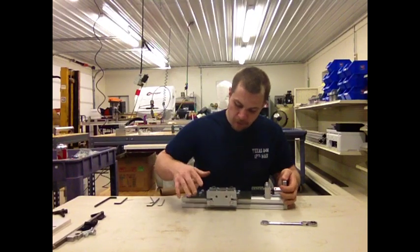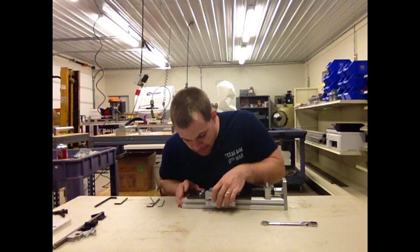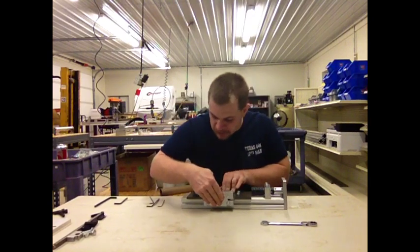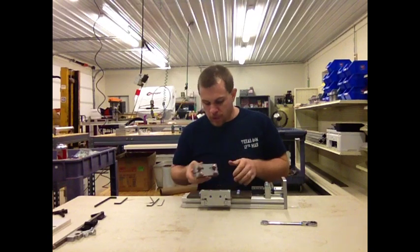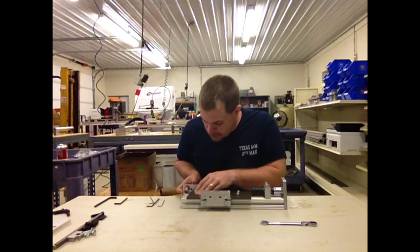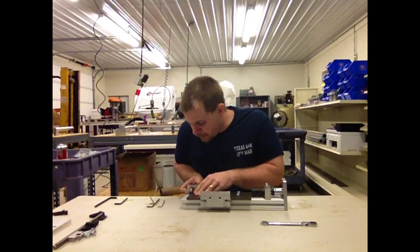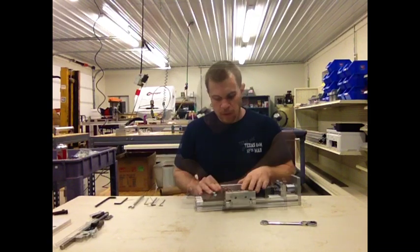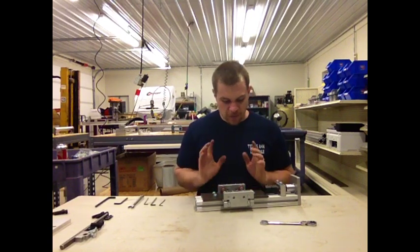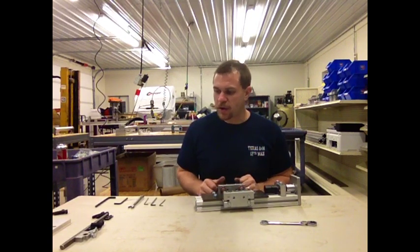It's very important to get these adjusted beforehand. Just slide them on your rail here and make sure that the play is still right if you've pre-adjusted them. After you've got your two carriages situated on the rail, the next step in this process is to install the lead screw.